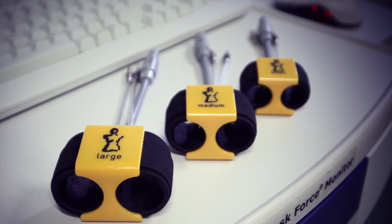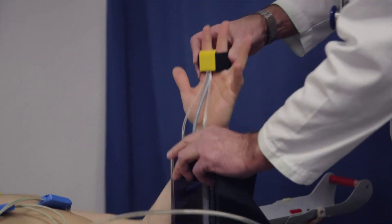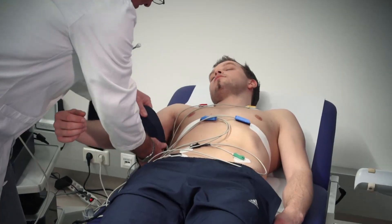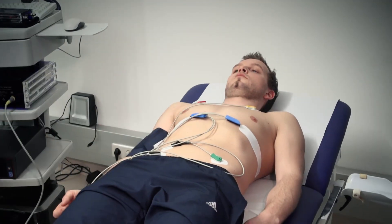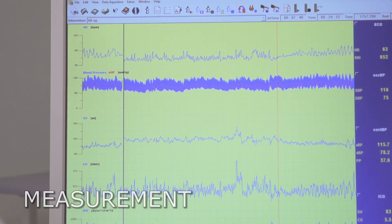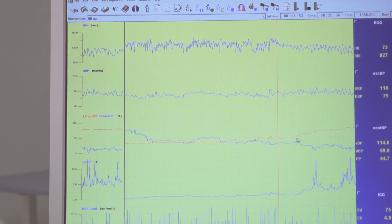A finger cuff — either large, medium, or small — is selected and connected to the forearm unit. The patient's fingers are then placed into the cuff. The Task Force Monitor uses a traditional upper arm cuff for calibration at heart level. After patient setup, the Task Force Monitor software is started and patient ID, height, and weight are entered. A single mouse click starts the measurement.